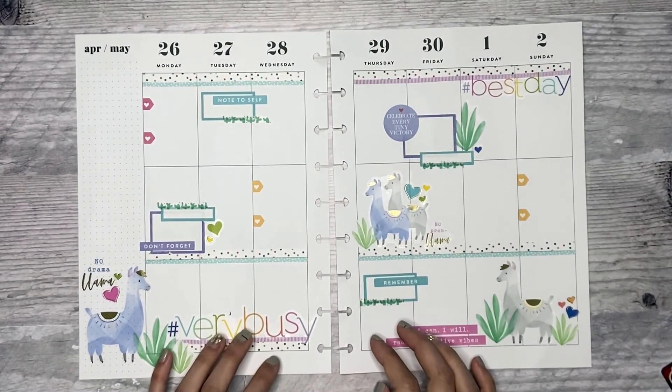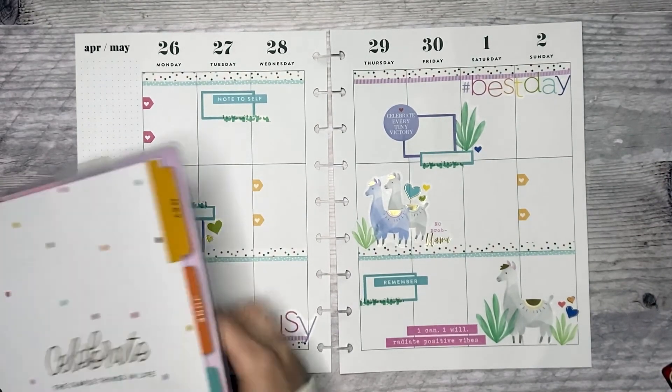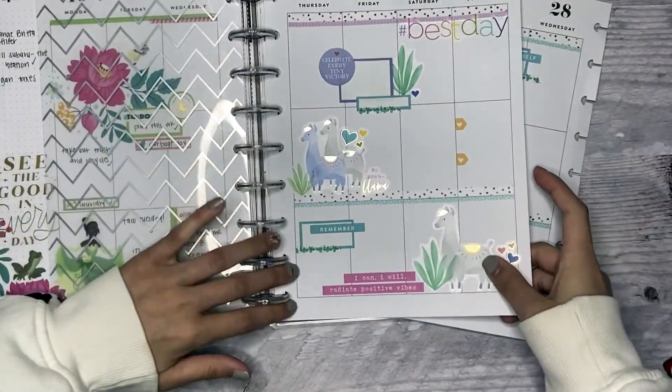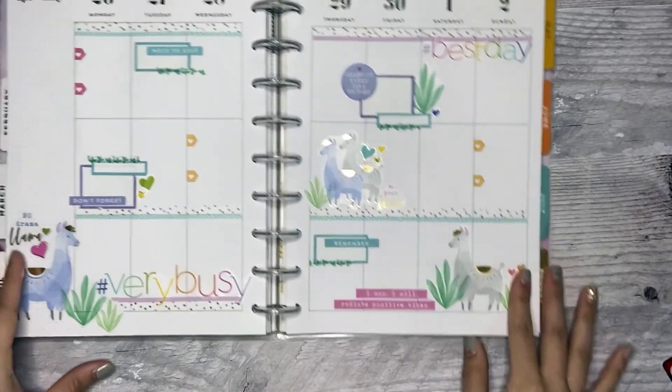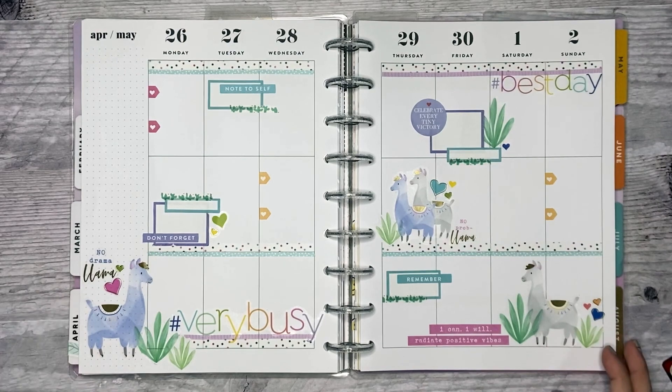I think the spread is done. I'm going to put it back in my planner. So that is my completed spread. I hope you guys enjoyed this video — if you did, don't forget to give it a thumbs up and subscribe, and I'll see you in my next one.